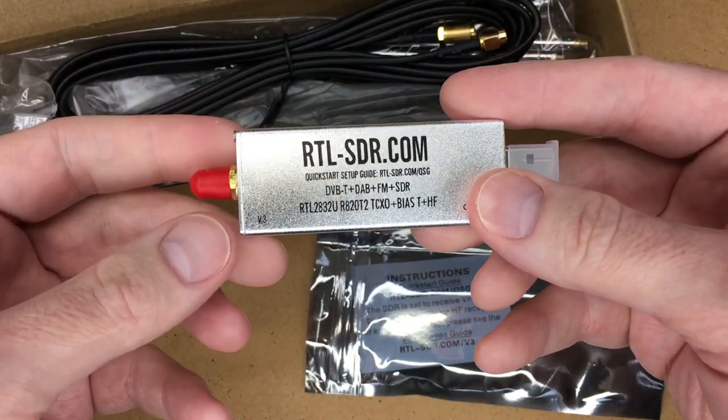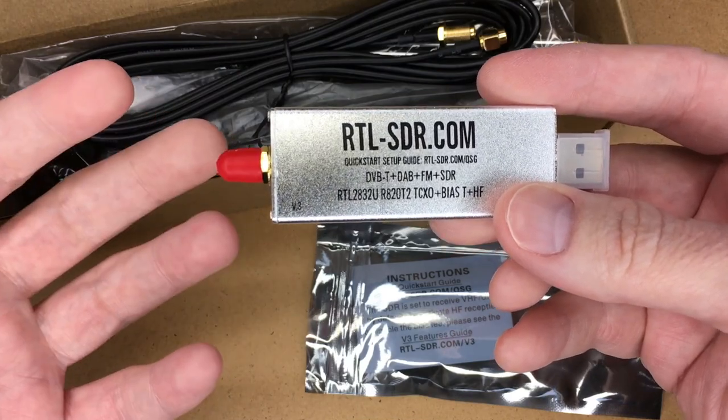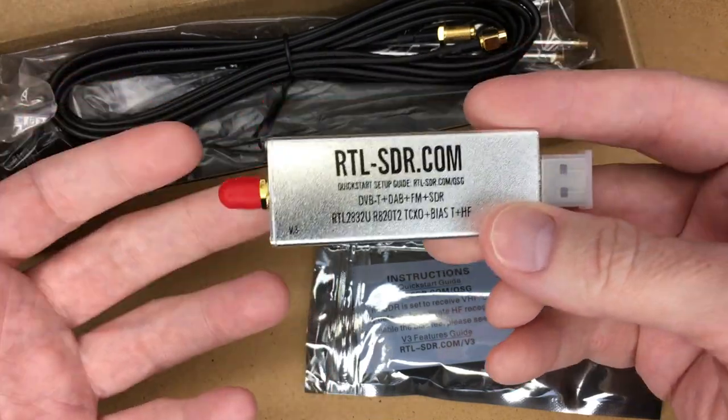There are all sorts of things you can do with this. From what I understand, this technology a decade or two ago would have been insanely expensive, and it probably didn't even exist.